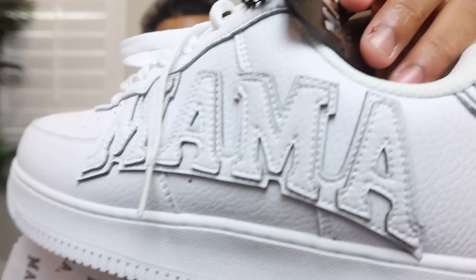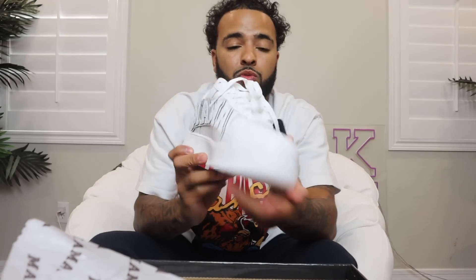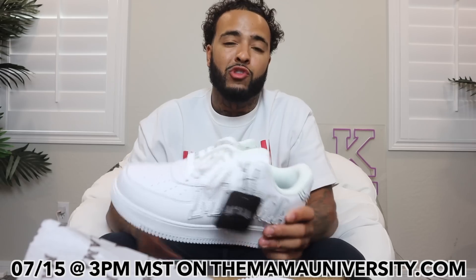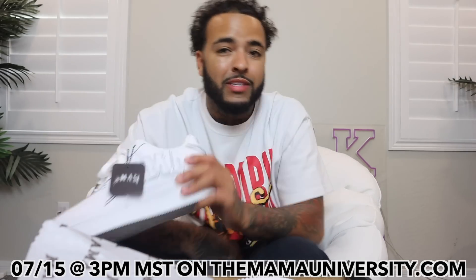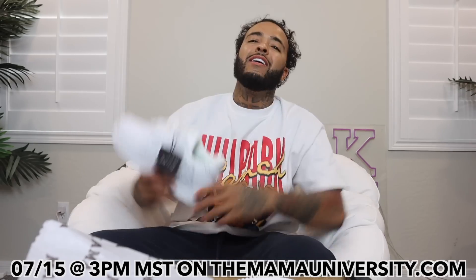The sole also has Mama branding and it comes with the Mama shoe box and paper. The second shoe is the all-white Mama Lows — we had to go with the classic. It has the Mama stitching on the side plus all the same details as the black and white ones. These go with every single outfit. I styled them with some stacked skinny jeans on TikTok — fire. Be ready for the drop next Friday, July 15th at 3 PM MST on MamaUniversity.com.